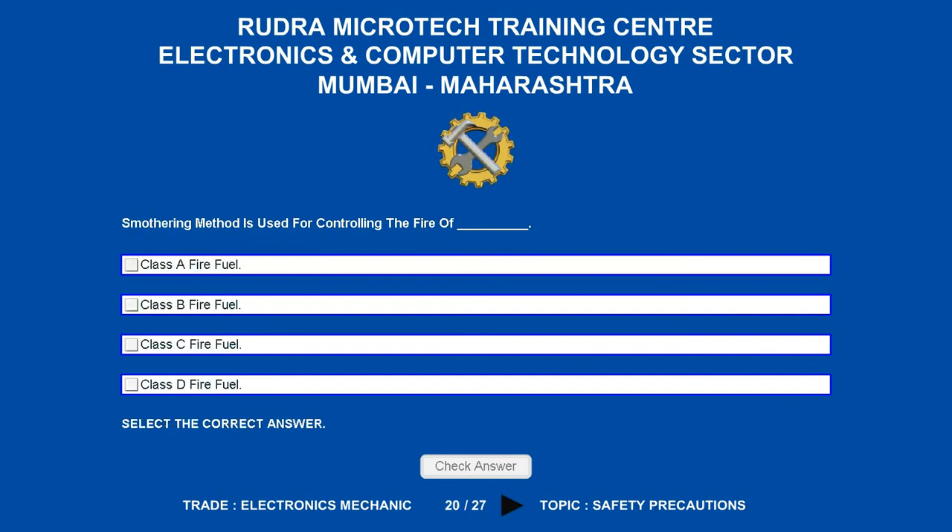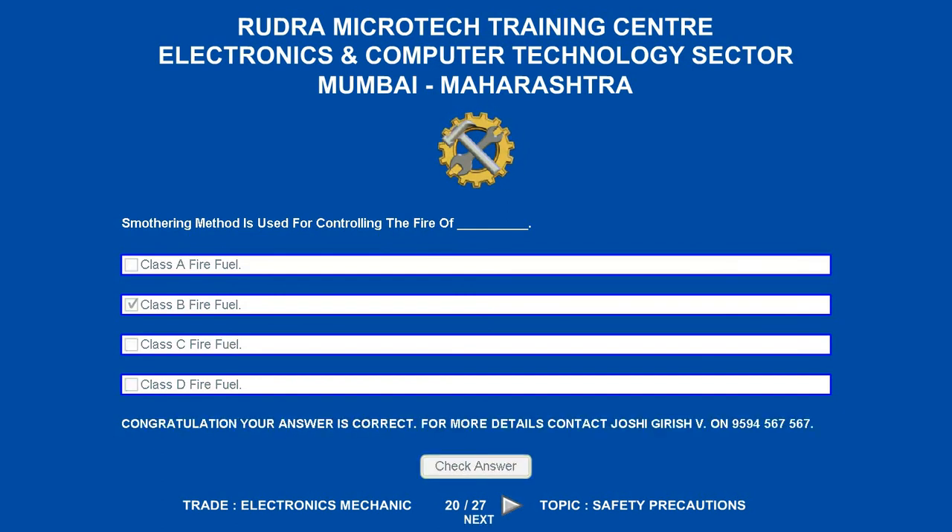The smothering method is used for controlling the fire of which fuel class? Options are: A. Class A fire fuel. B. Class B fire fuel. C. Class C fire fuel. D. Class D fire fuel. The correct answer is class B fire fuel.